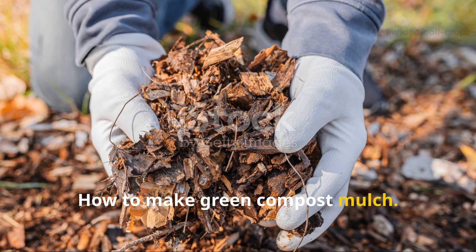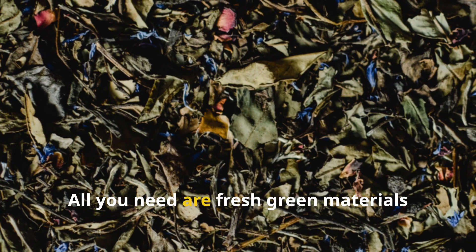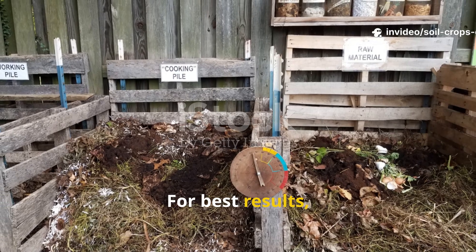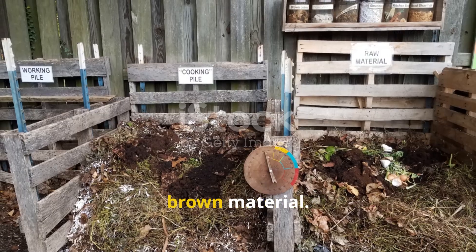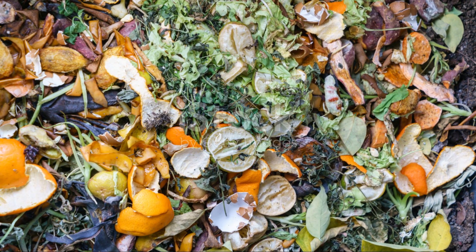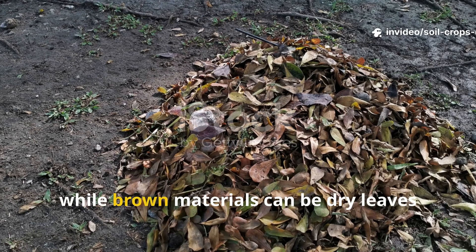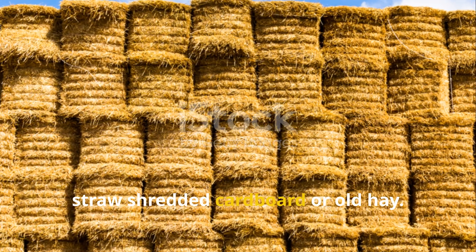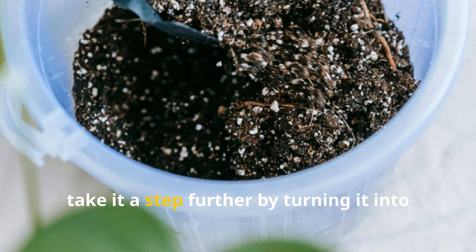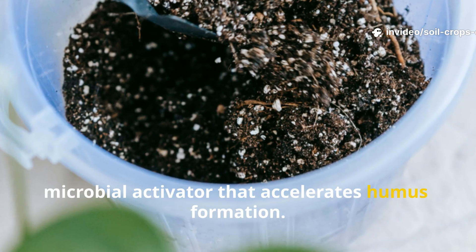How to make green compost mulch: creating this powerhouse mulch is simple and completely natural. All you need are fresh green materials and dry brown materials. For best results, use two parts green material to one part brown material. Mix them thoroughly to create a soft, crumbly blend. Green materials can include freshly cut grass, kitchen scraps, and green leaves, while brown materials can be dry leaves, straw, shredded cardboard, or old hay. Once mixed, you can apply it directly as mulch, or take it a step further by turning it into a fermented liquid mulch — a potent microbial activator that accelerates humus formation.